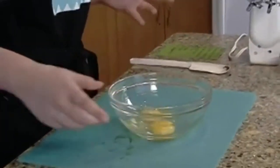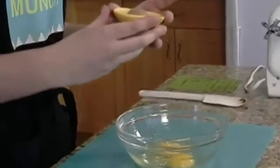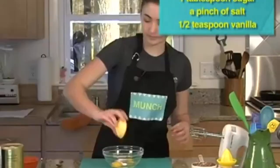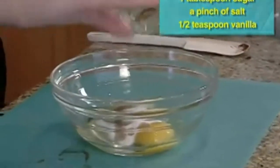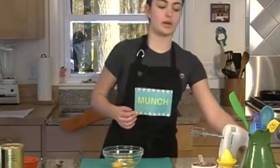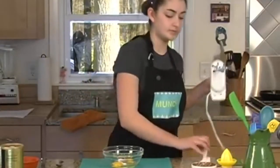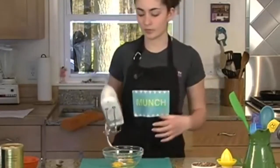Next I'm going to add a tablespoon of sugar, a tablespoon of brown sugar, a pinch of salt, and half a teaspoon of vanilla. So now this needs to be beaten until it's white and fluffy, so I've got my handy-dandy hand mixer. I'm going to beat this for about two minutes until you have ribbons forming.